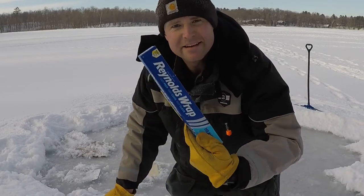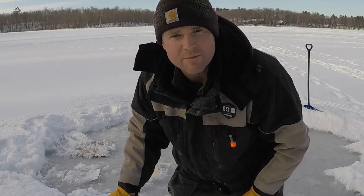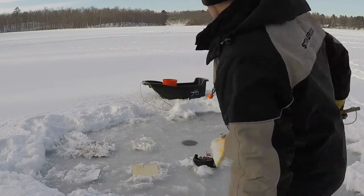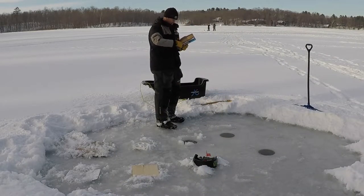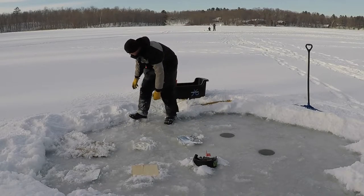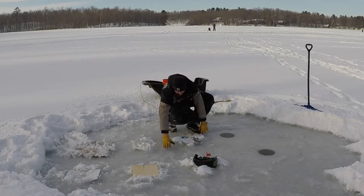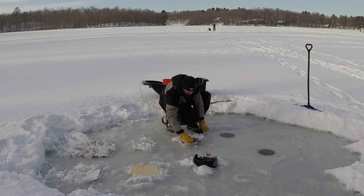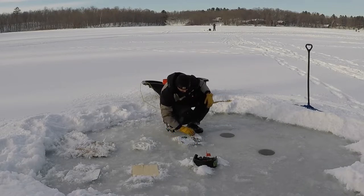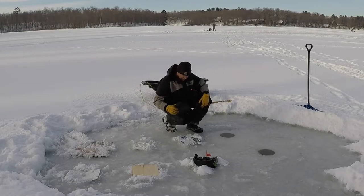Next thing I grabbed — tinfoil. I'm just gonna throw a piece of tinfoil down over the top of a hole and see what that does to keep it from freezing. I don't know if it'll work or not; I don't really expect it to, but I wanted to give it a shot. I'm just gonna put a little bit of snow on the corners to keep that from blowing away. Tinfoil is pretty light, as I'm sure you're well aware.